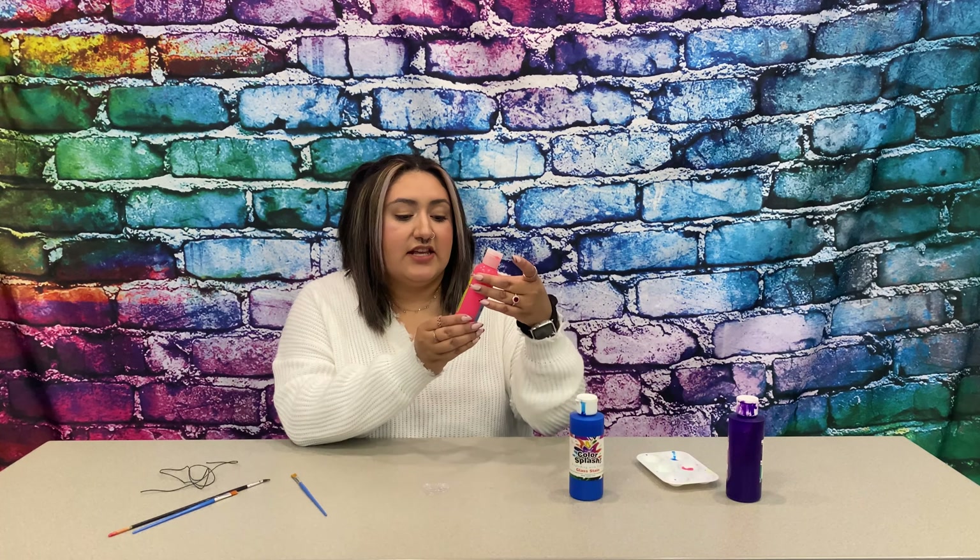So now I'm going to show you guys how I paint my heart sun catcher. I'm going to paint this heart with glass stain and sun catcher paint, and you will receive sun catcher paint in little containers, and you're going to receive your heart as well. Remember, you guys can come pick those up anytime.